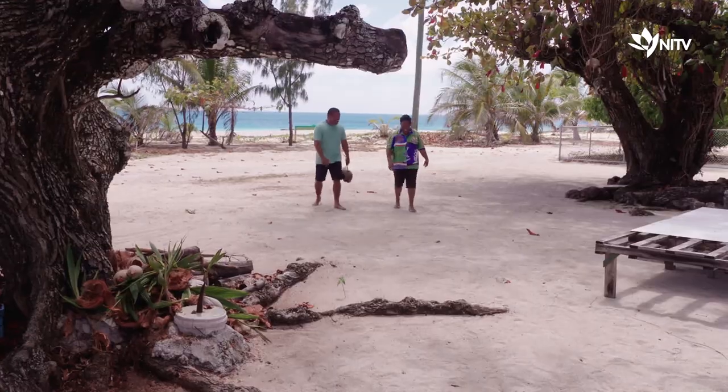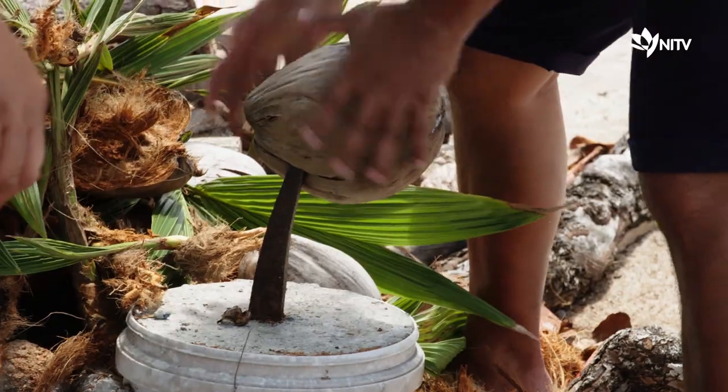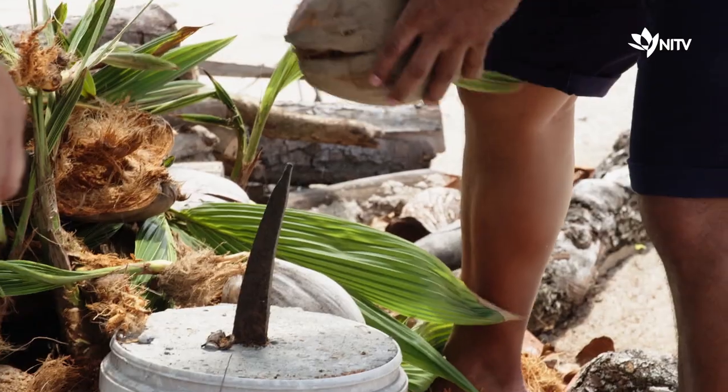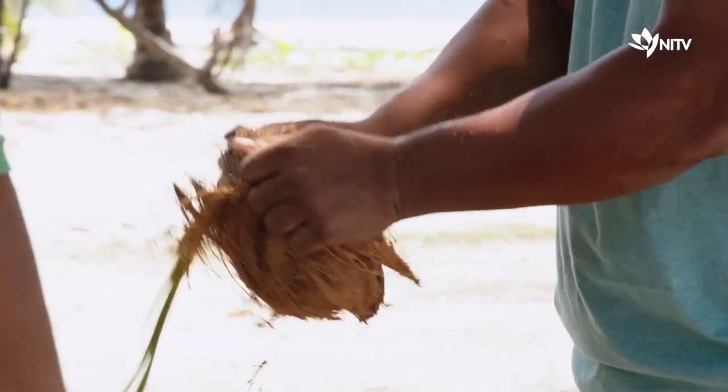But today, Lille is going to show me how to make coconut oil. Once upon a time I used to be able to husk these buggers in about three seconds, but I think it's been a good 25 years now, so I'm heaps rusty and way out of practice.